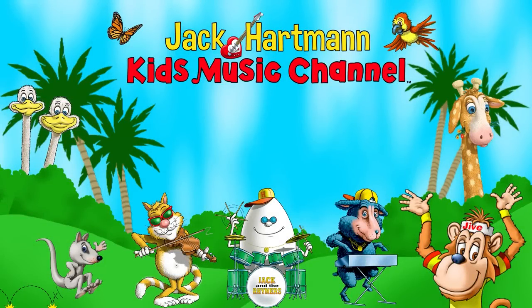Let's be friends! Place your mouse on my guitar and click the red subscribe button. Also, you can click this icon to visit my website and click on one of these boxes to see more fun educational videos.